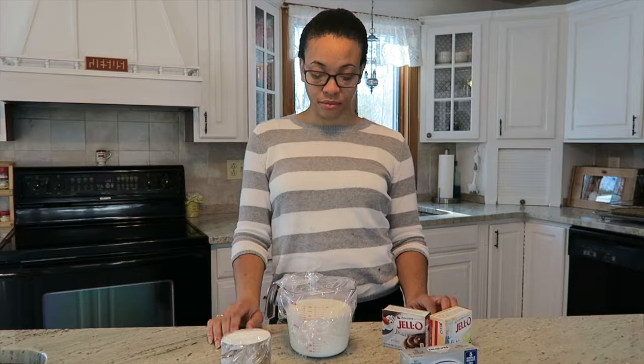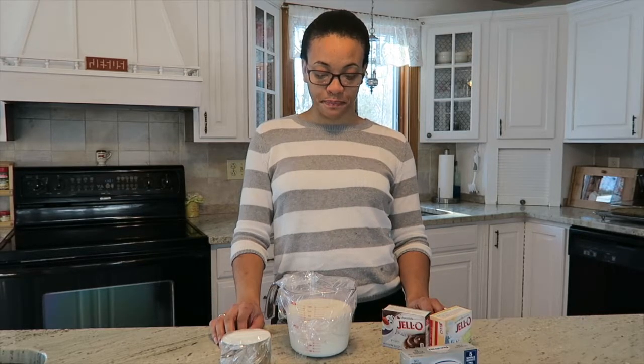Tip two is to put a strip of chalkboard — tip two. Stop laughing Bree, if you laugh I have to start again. Tip two is to put a strip of con— oh, I keep not saying it right.